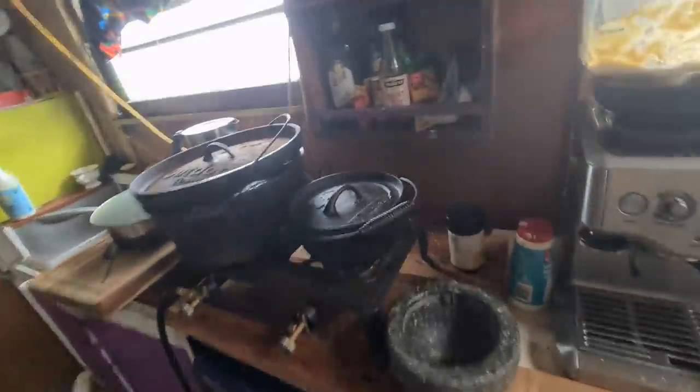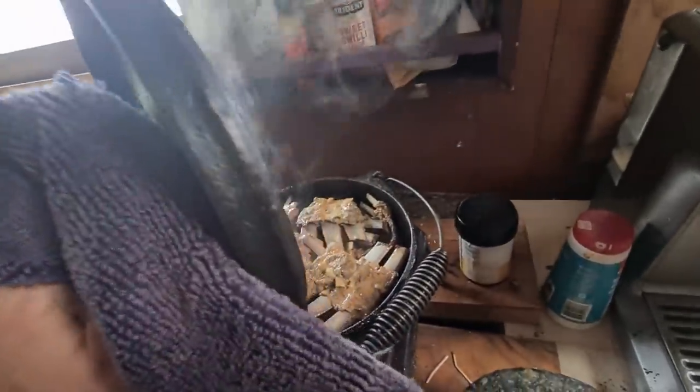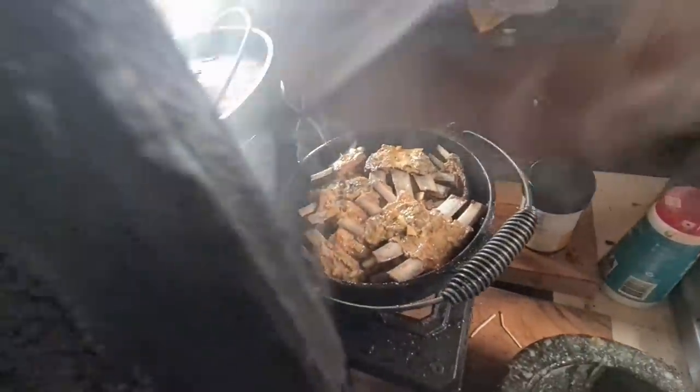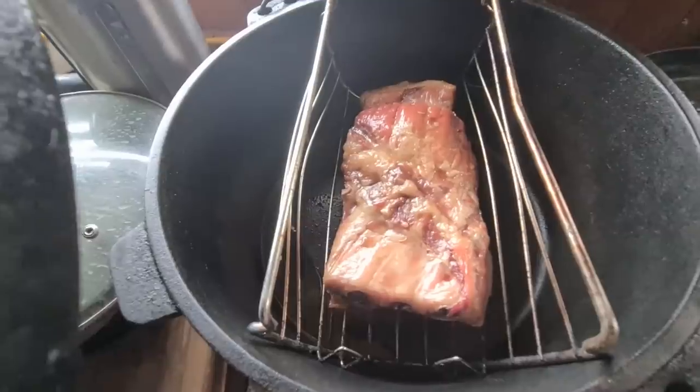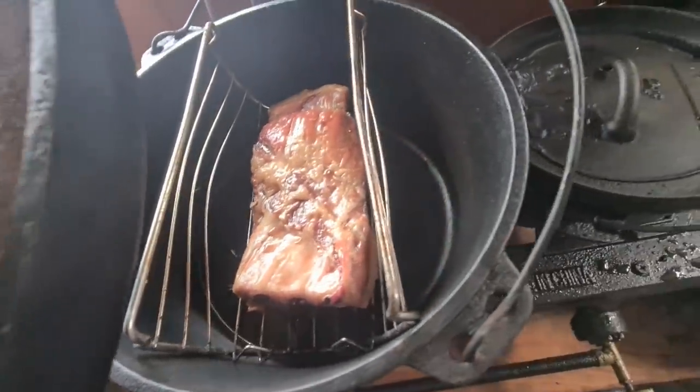It smells a bit burnt. Alright, cheese — all right, good. How's this doing? Oh, that smells great. Shit, that smells good.